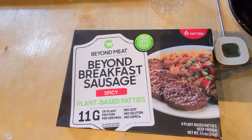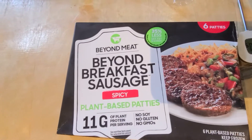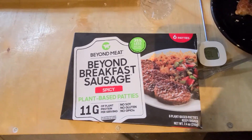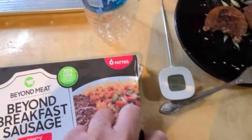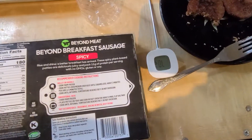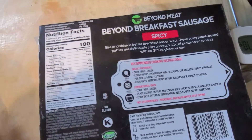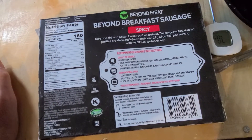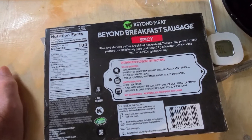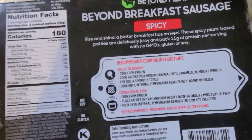This is a taste review of the Beyond Meat Beyond Breakfast Sausage, spicy version. It comes with six patties — I can't remember what I paid for it, all that stuff's expensive. I went to a store where I saw they had a whole different variety, got a bunch of different stuff, and cooked it on a griddle.